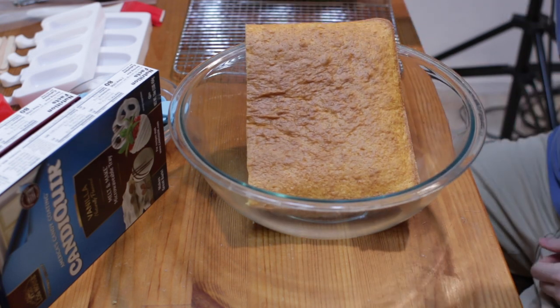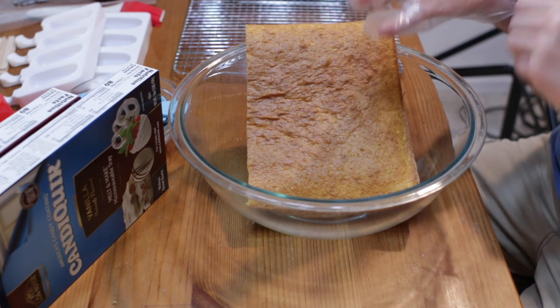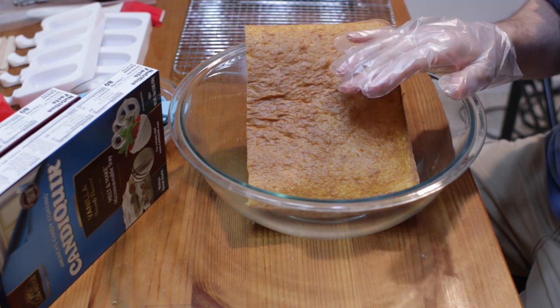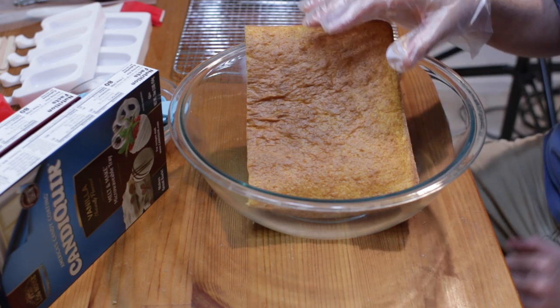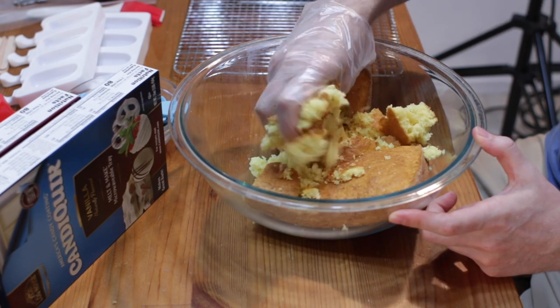I'm just going to take this half and put it in this large bowl and I'm just going to use some gloves. I don't normally wear gloves when I am working at home and making food for myself, but it's not a bad idea to wear gloves, especially because this part can get a little sticky. But we're just going to break this up into crumbs.